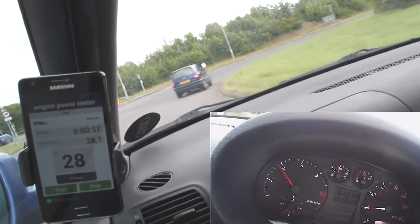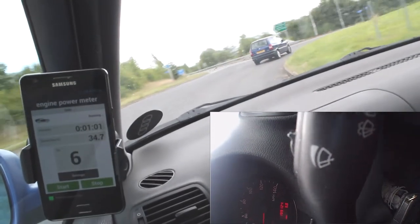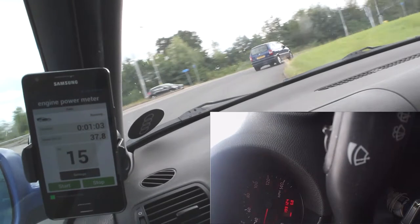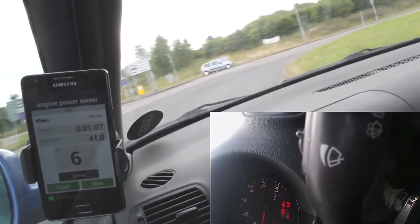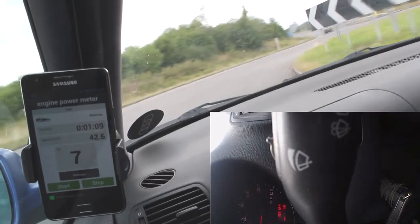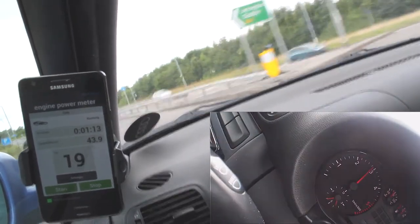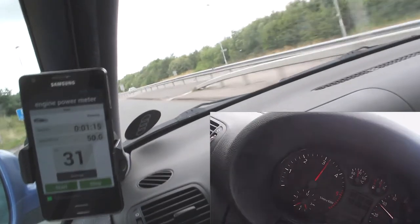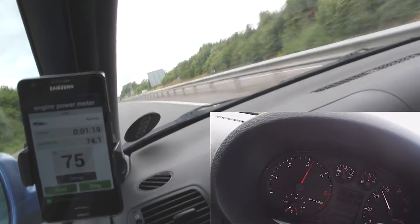I'm going to go for a second run to show you where the car is making peak power. Most diesels make their peak power at around 3,000 to 4,000 RPM. As I pull off here, I'm pulling off at 3,000, putting my foot down, then changing up. We make 75 then, changing up again, heading towards 85, then towards 90 and it backs off again.